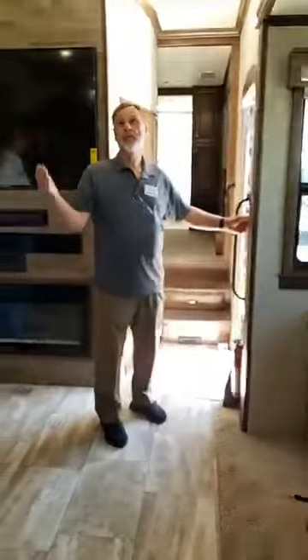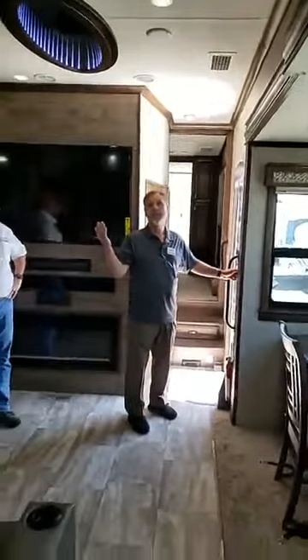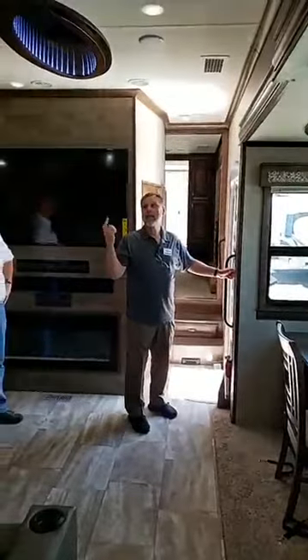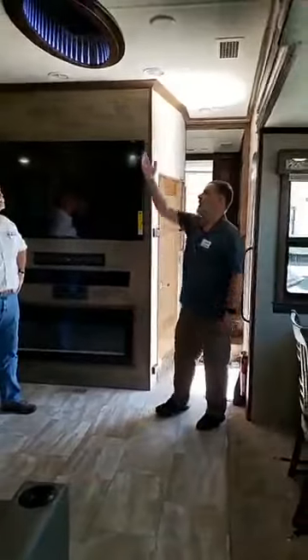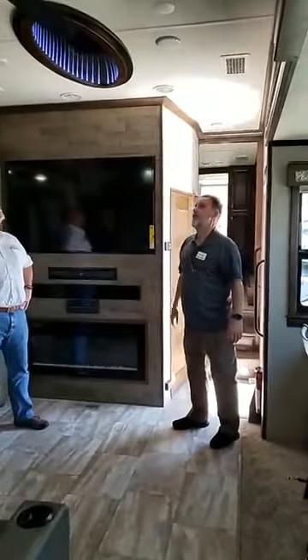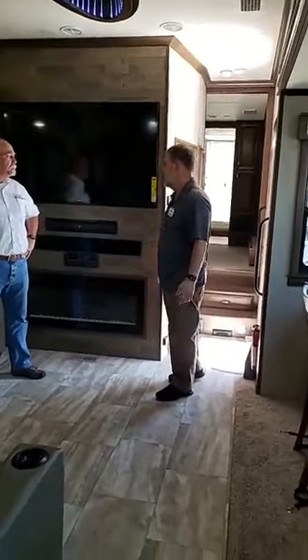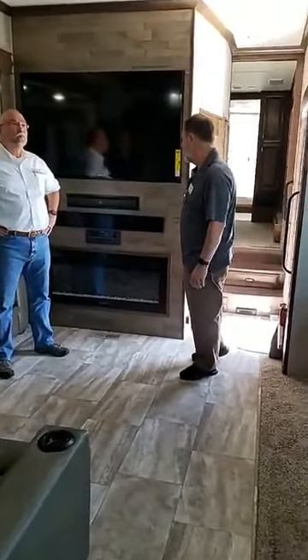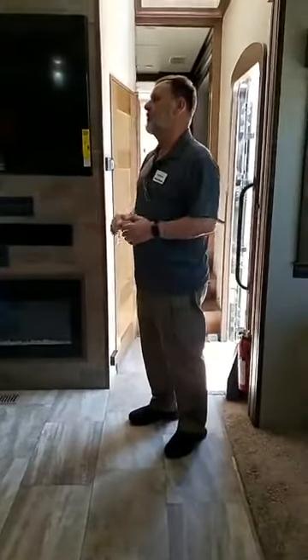All of our lights are on a switch. We have recessed dimming lights here in the living area as well as in the kitchen. We also use an infinity light we try to include in every model. The 60-inch TV is standard in Riverstone — every model gets a 60-inch TV except for our front-living models where we have to do a 55-inch.